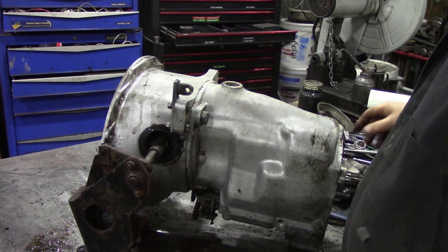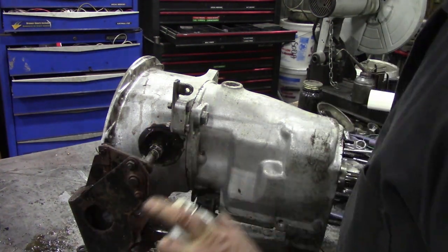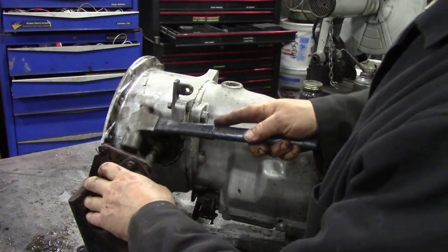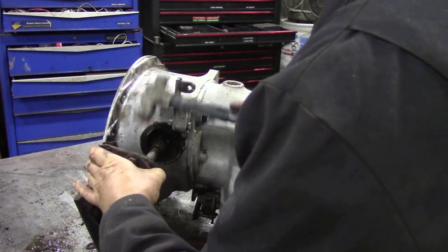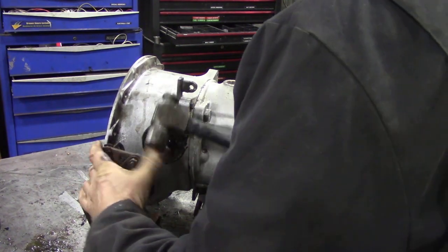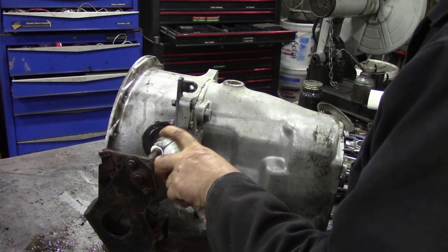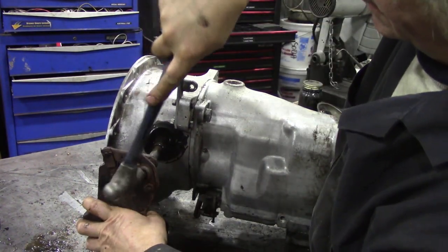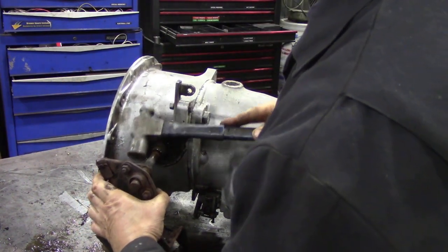That's coming. Now, sometimes when you get things like this, it's always best to go backwards and forwards - what you do is you push the penetrating oil back into the hole like that. Keep trying.